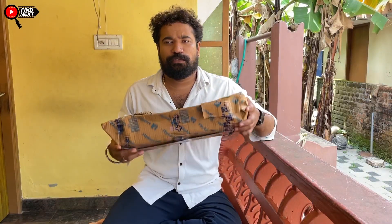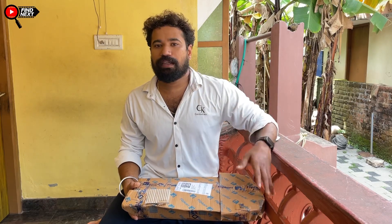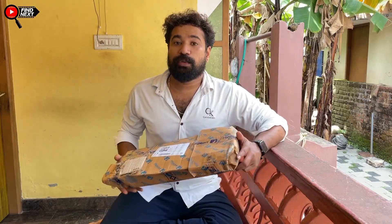Now we have a small selfie stand on our phone. Now we are going to get rid of the height. Now we are going to get a tripod.